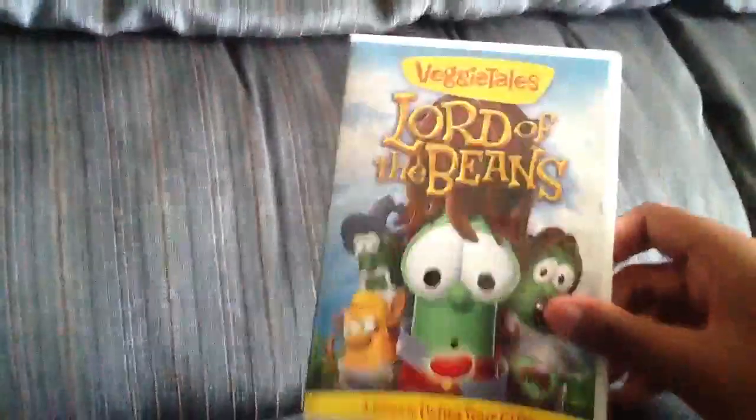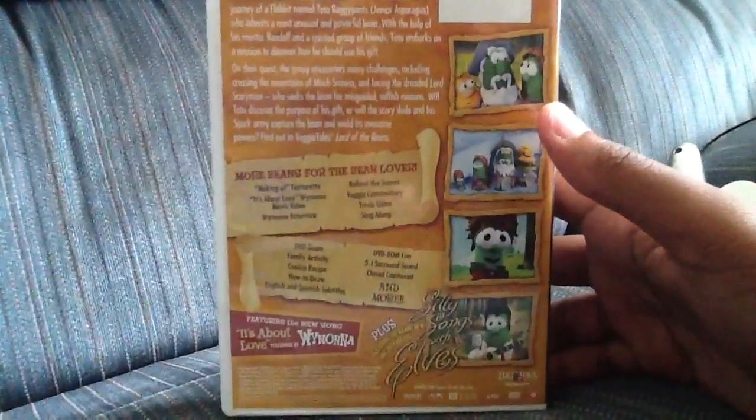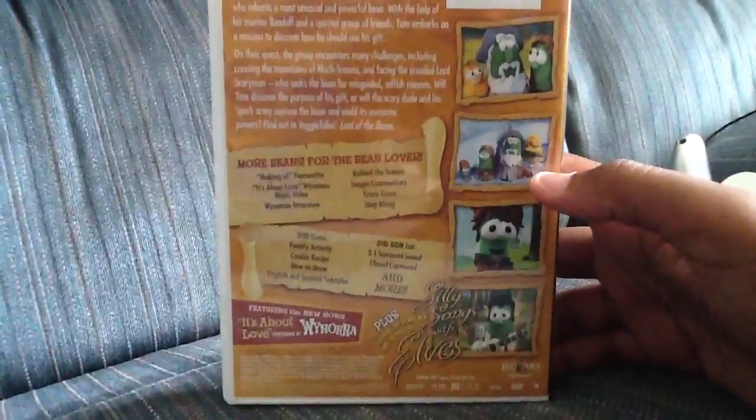I have the DVD out of the package. Here it is — the cover, the spine of the movie, and here is the back. There's one singing from the Lord of the Beans, and another scene.